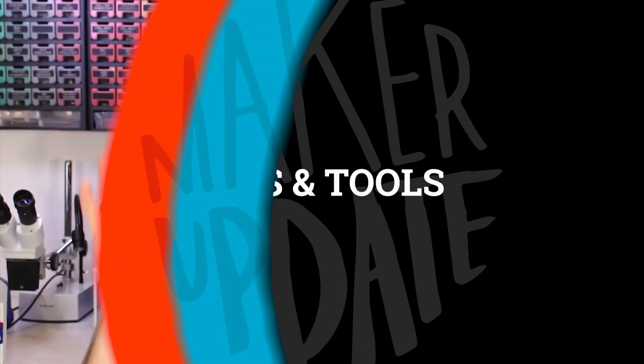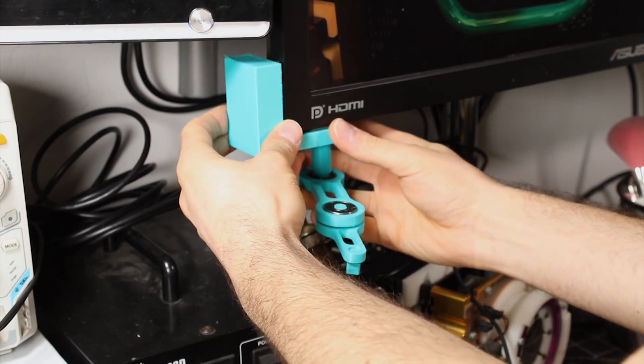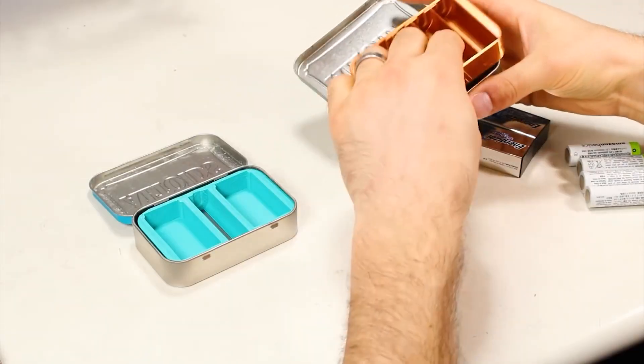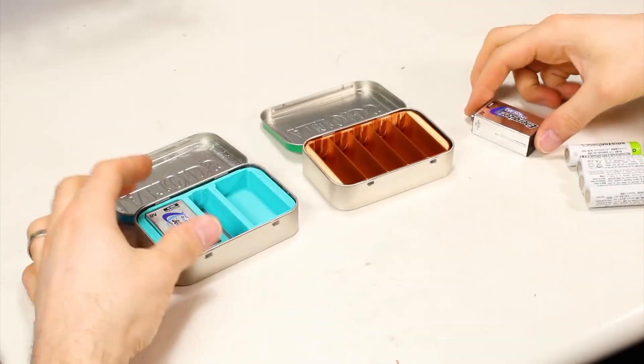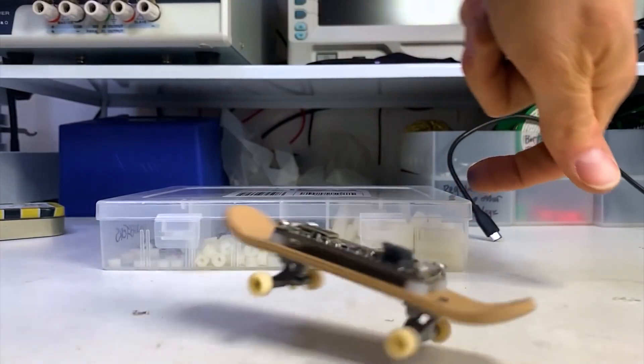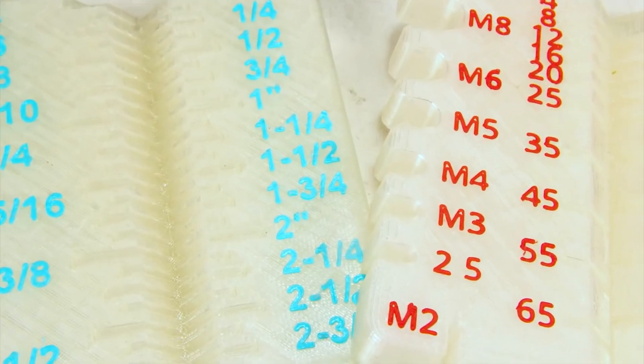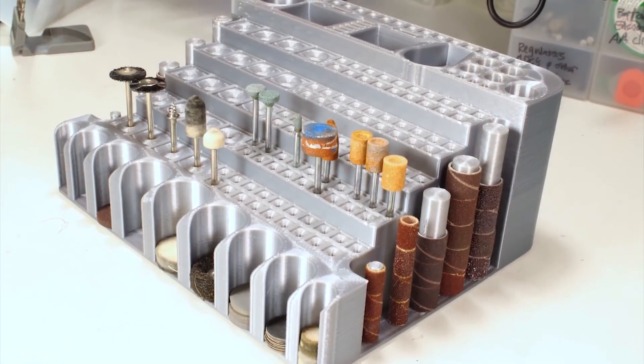Now for some tips and tools. Zach Friedman keeps cranking out great videos. One of his latest is this rundown of 10 3D printable tools every maker should have. Some of them are silly, like the Adafruit Feather fingerboard, but there's a ton of great practical designs in here worth knowing about, including the screw sorting jig and the mother of all Dremel bit storage racks.